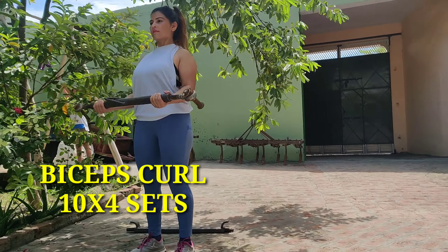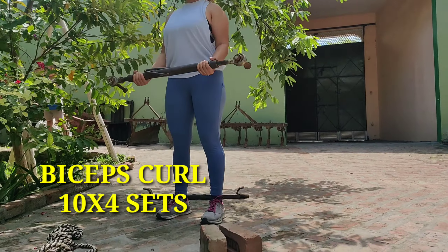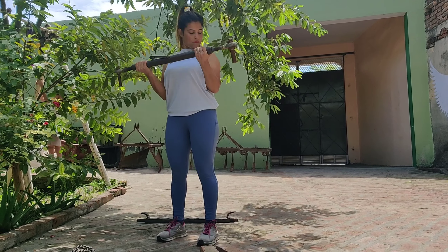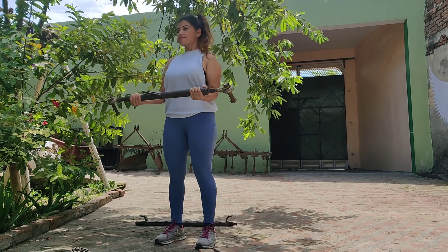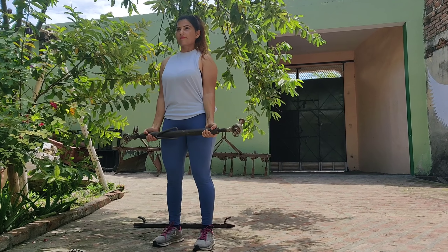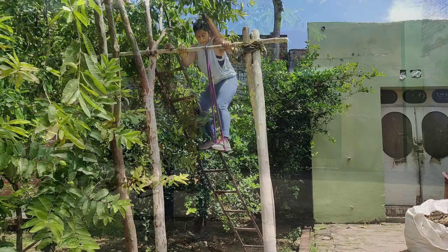Fourth exercise is Biceps Curl. If you have time after your back workout, then you can perform biceps curls. But if you are doing bent over rows and deadlifts, it's not that necessary. However, it does help you improve your arm strength and biceps strength.